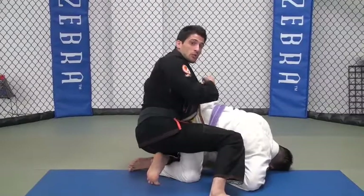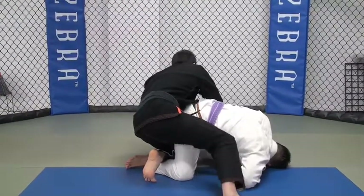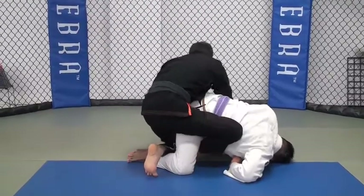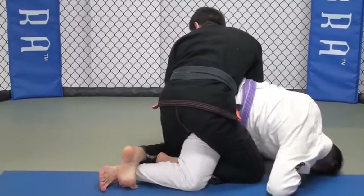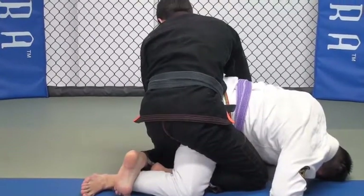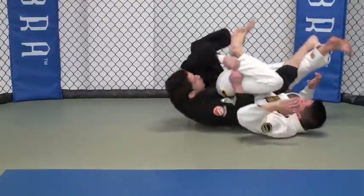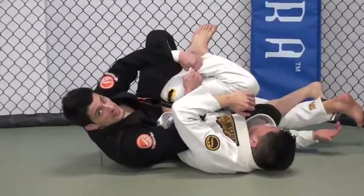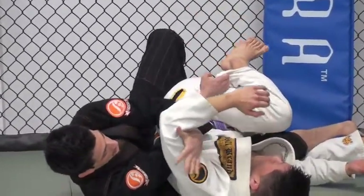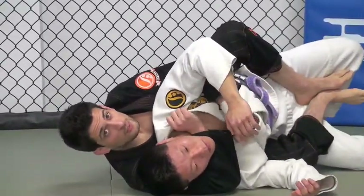My leg here is going to come inside and curl on his calf. Now I roll, and as I roll I straighten my leg out to strap his leg inside. I can let go, come over, and take the back.